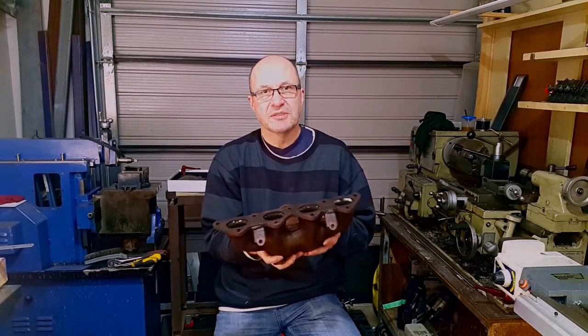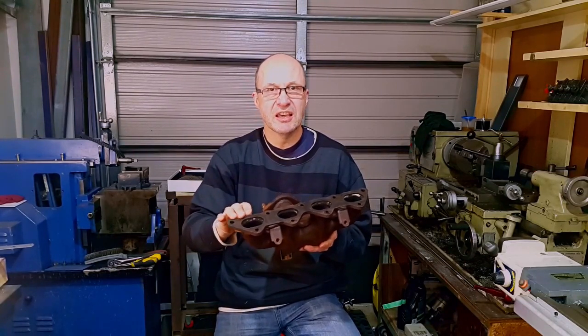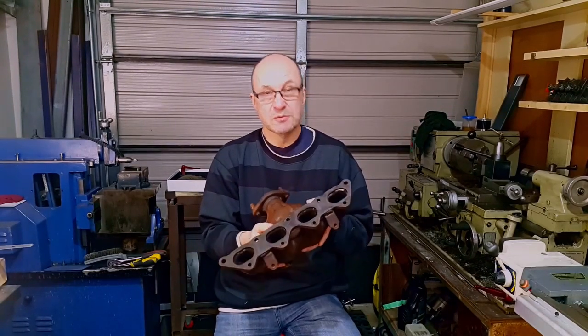He's tried different gaskets, he's tried a thicker gasket, but it just doesn't make any difference. There's a lot of pressure there. These heat up and cool down a hell of a lot and that's why it's warped.